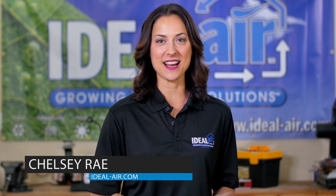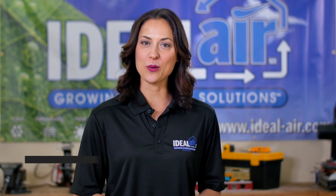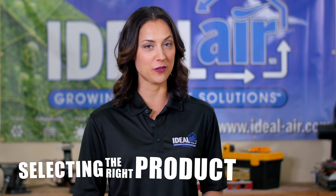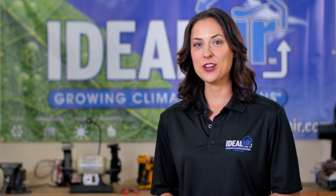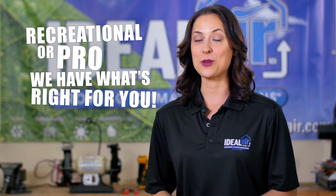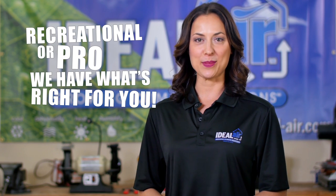Hey hey, Chelsea Rae here again with Ideal Air. In this video we're going to talk about selecting the right heating, cooling, and humidity control equipment for your grow space. Whether you're a recreational grower or a pro, we have the right equipment designed to keep your air conditioned and your plants happy.